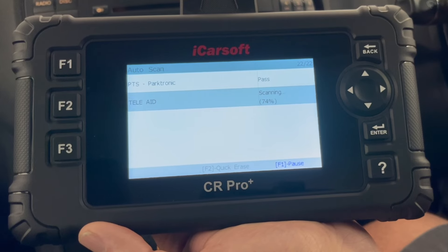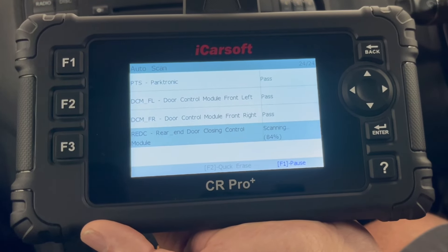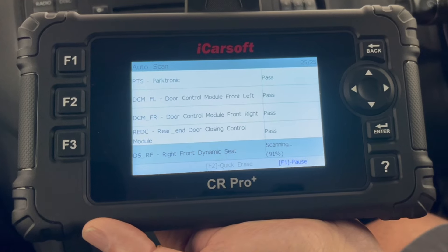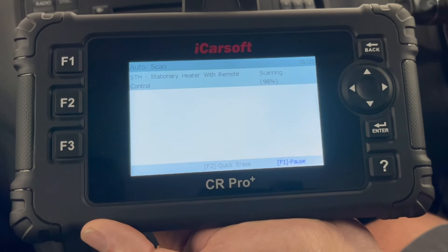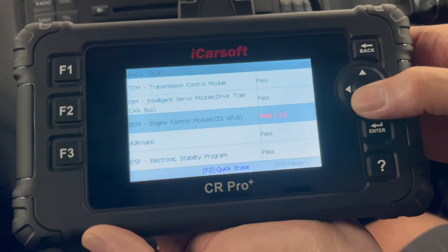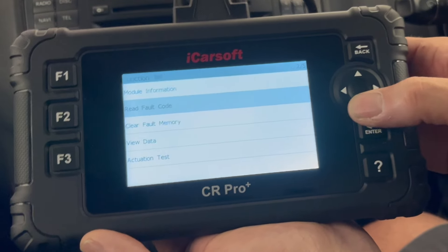Interestingly, we've got a Xenon headlamp fault. We might have to look into that in another video, but the headlamps are actually working on this vehicle so I'm not too concerned at this stage. I'm just interested to find out what's going on with this check engine light. Now that we've finished that scan, let's come into the engine control module and read that fault code.